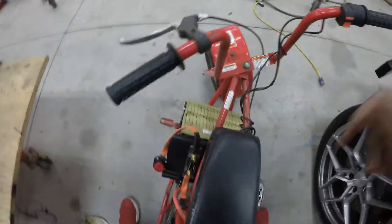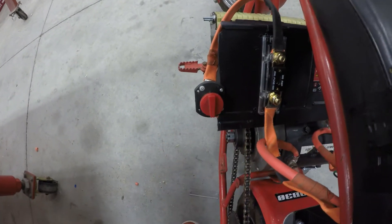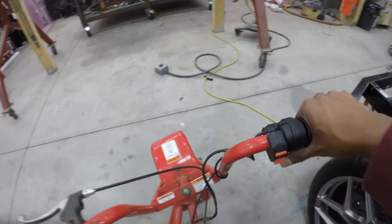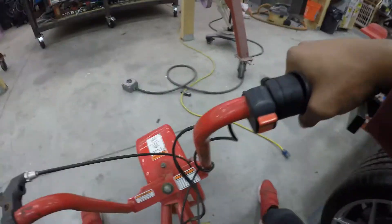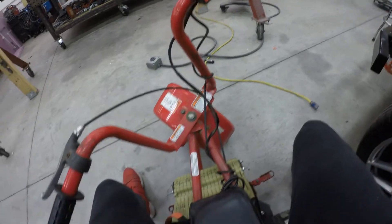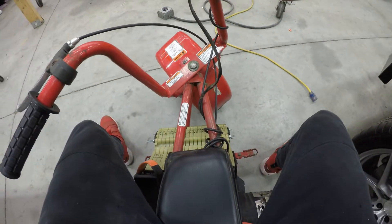So the first thing I do to power this up — I take the switch, turn it on, and then you engage the kill switch to on. And she's ready to take off. It's just that simple guys. The controller was super easy to set up. Let's ride this beast now.